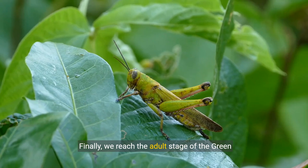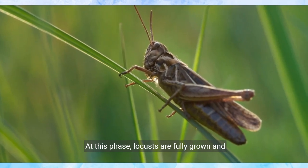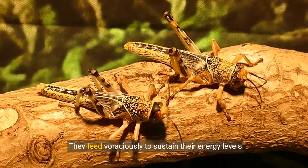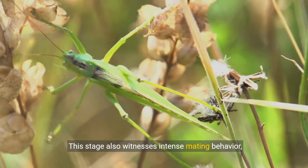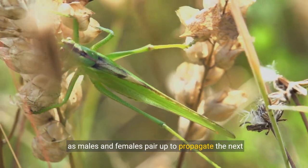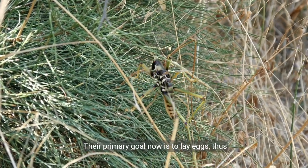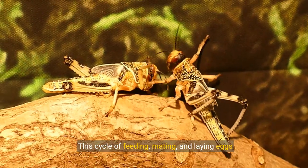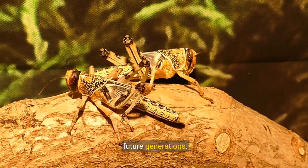Finally, we reach the adult stage of the green milkweed locust. At this phase, locusts are fully grown and equipped for survival and reproduction. They feed voraciously to sustain their energy levels and continue their life activities. This stage also witnesses intense mating behaviour, as males and females pair up to propagate the next generation. Their primary goal now is to lay eggs, thus completing and perpetuating the life cycle. This cycle of feeding, mating, and laying eggs ensures that the species thrives and continues for future generations.